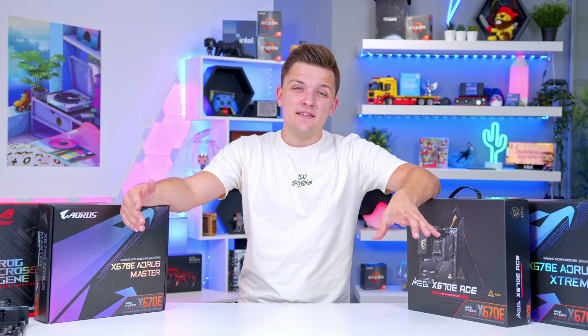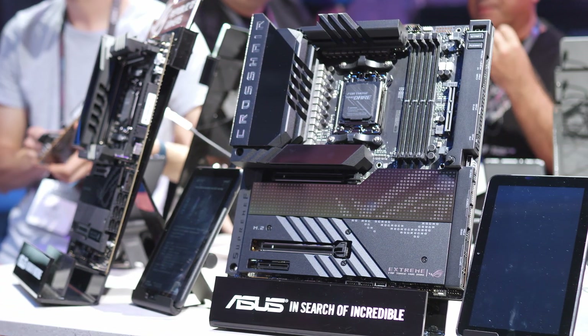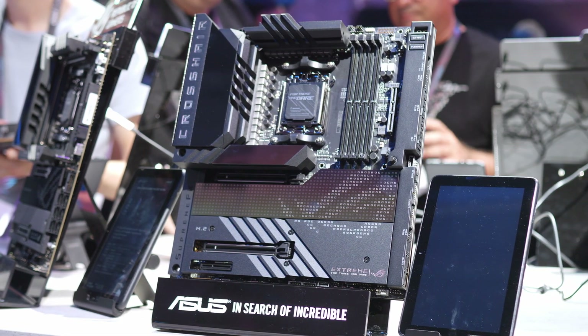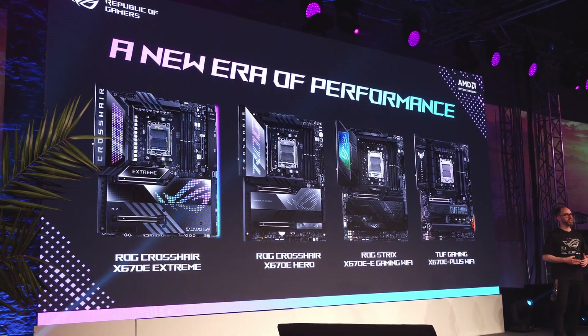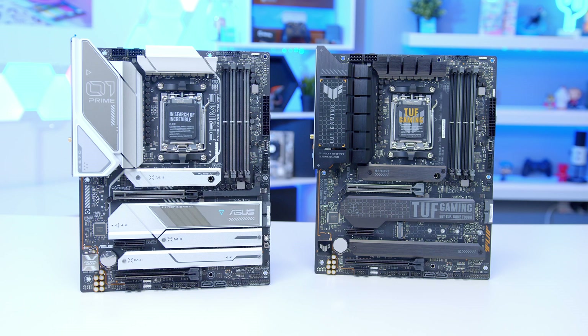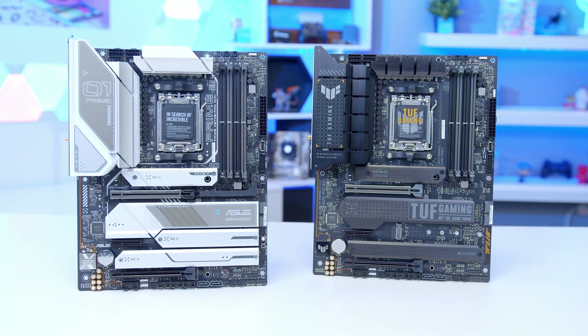On the Asus side you've also got their typical high-end motherboards, including the 22-phase VRM-powered Crosshair X670E Extreme and the standard ROG and ROG Strix boards alongside the Prime and Tough designs. Asus has definitely given you quite a lot of choice at launch and I expect other manufacturers to follow suit very shortly.